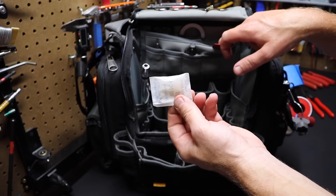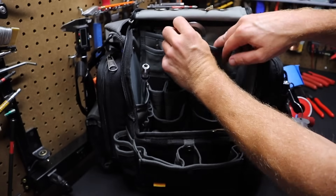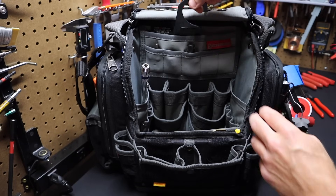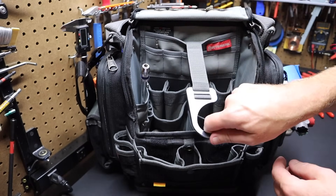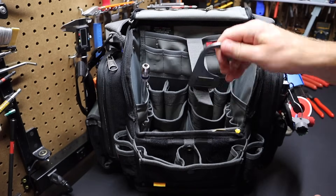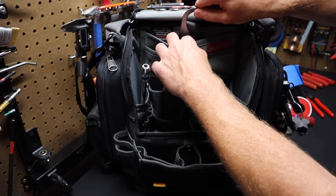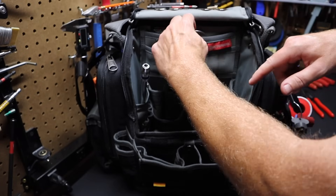I keep a silica pack up here, hopefully cutting down on humidity and moisture in the bag that causes tools to corrode. This bag also has a hook in it — you can pull this hook out on a strap and hang the bag up, to get it up a ladder or hang it on a wall. Very handy, and pretty clever that Veto put that in the bag.